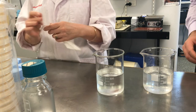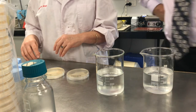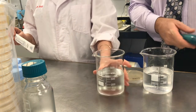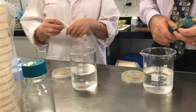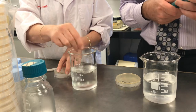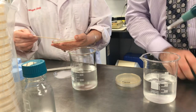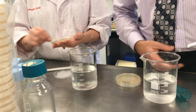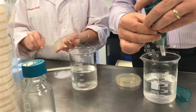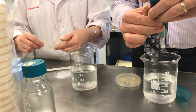Deb has also prepared a couple of agar plates. We've got one that we're going to test with the water after it's gone through the SteriPen, and the other — as you can see — Deb is streaking the untreated solution onto an agar plate using a sterile swab. While Deb's doing that, I'm goofing off and trying to get the SteriPen going.